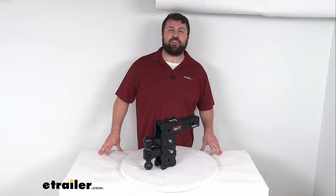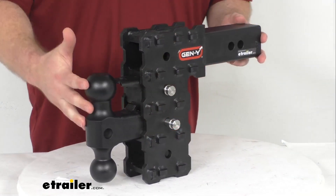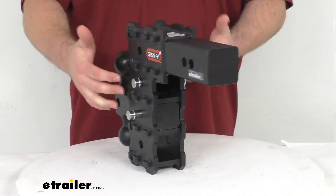Hi there, I'm Michael with eTrailer.com. Today we're going to take a quick look at this Gen Y Phantom X ball mount with stacked receivers.